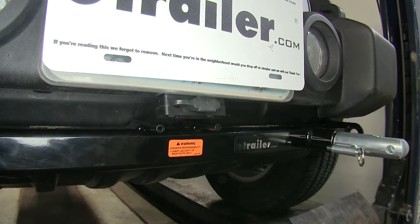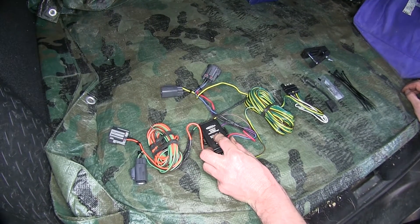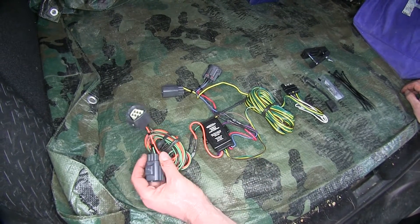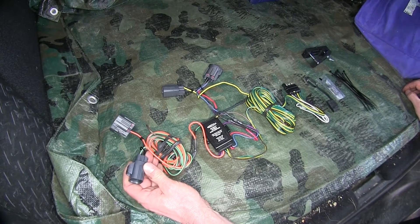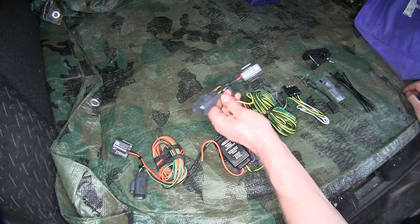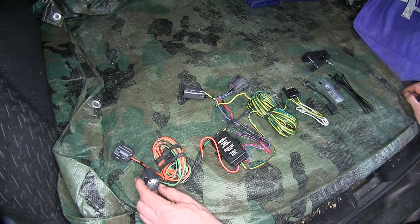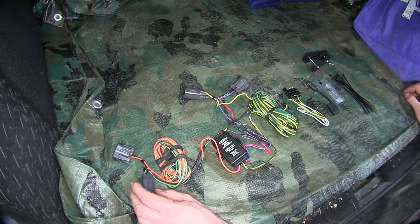Let's go ahead and show you all the parts that come with the kit. This is our main wire harness right here, with the diodes and the converter, and you get two T-connectors. This T-connector with the green wire will go off to the passenger side, and this T-connector with the yellow wire will go off to the driver's side. These are designed to match up the factory connection points behind the taillights.